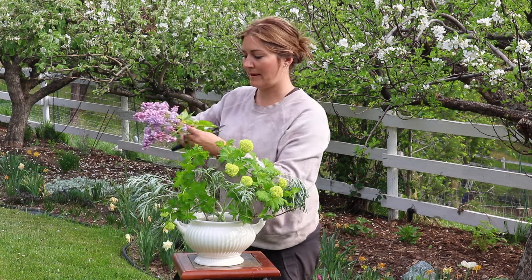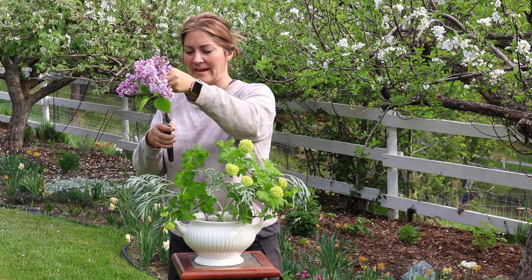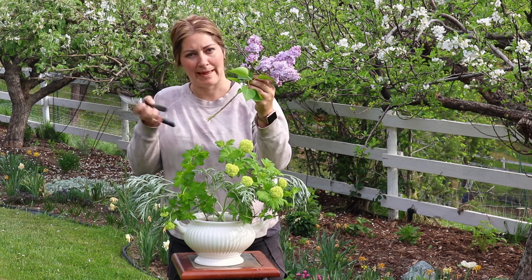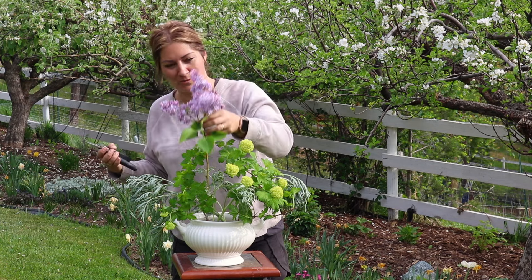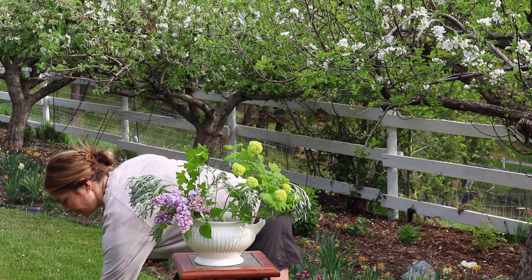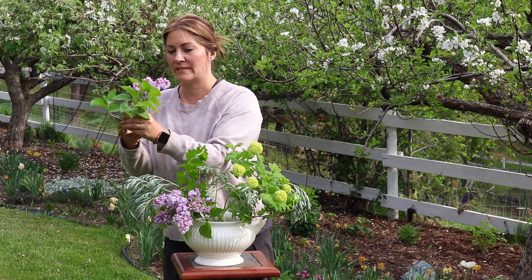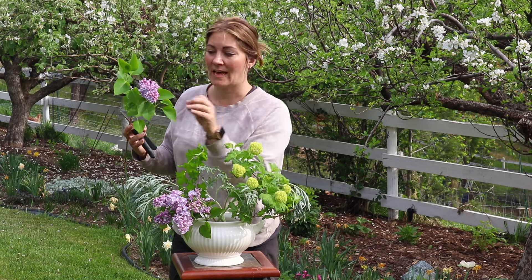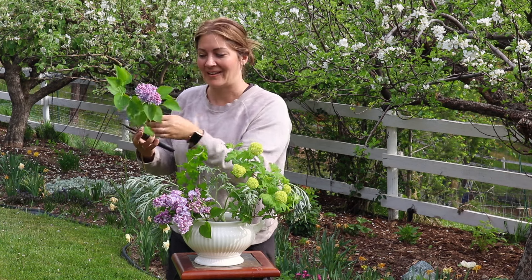Now for the lilacs — again, removing all the lower leaves and cutting up the stem. Another trick is to smash the stems with a hammer on a cutting board or on the grass, to make sure that woody stem can still absorb water. When cutting lilacs, it's important to cut them when three-quarters of the blossoms have opened. That ensures a long vase life. If you cut too early they may wilt; too late, and they won't last as long in the vase.